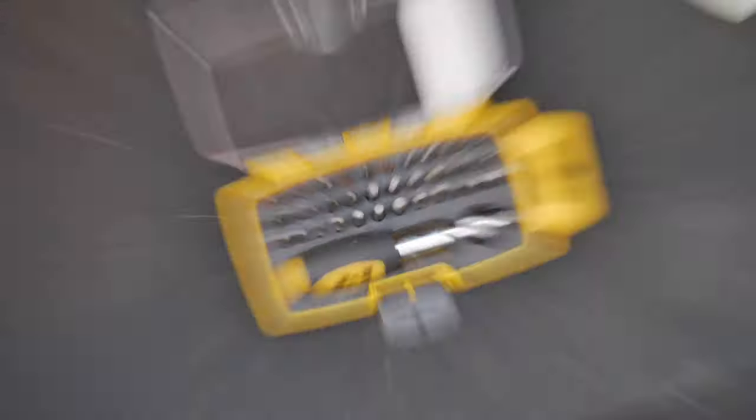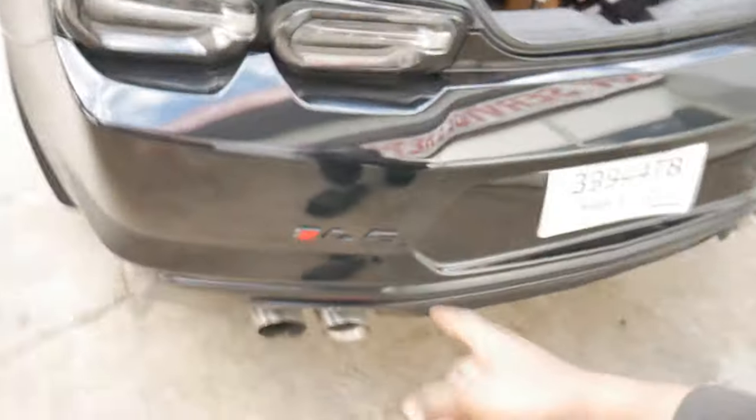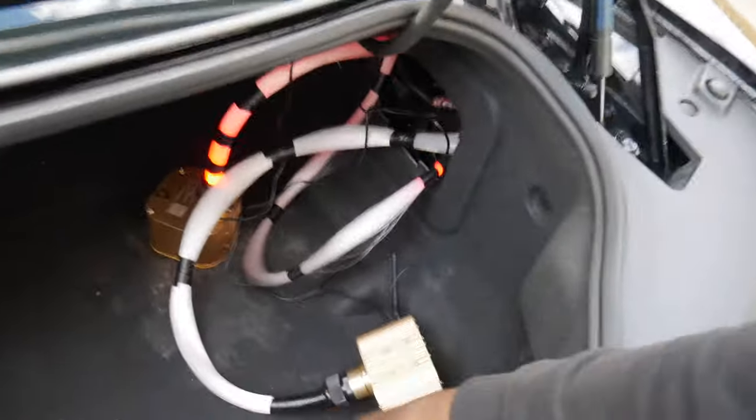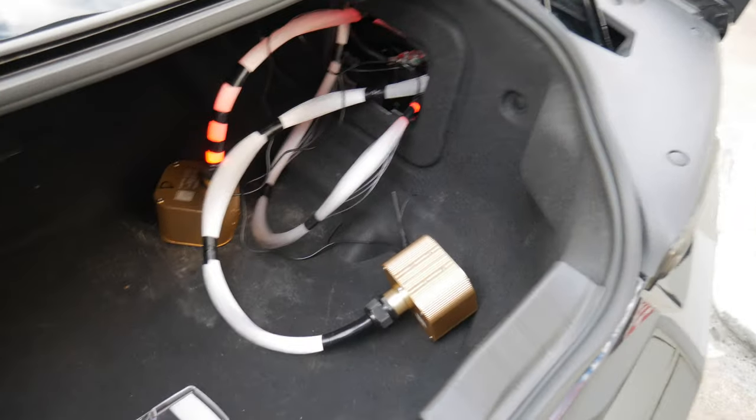Alright, I just pulled up to my job. I'm thinking about getting some magnets, sticking them onto the boxes, and then sticking them onto the chassis somewhere in there — that way they don't move around and I don't have to worry about these things coming loose and falling out. Let me go ahead and try to tighten this down.